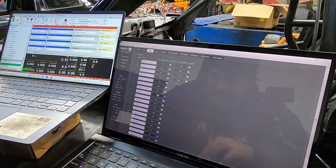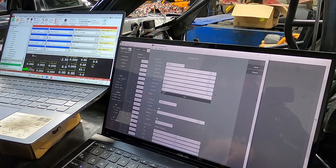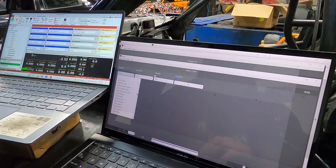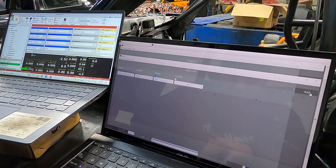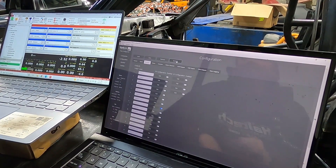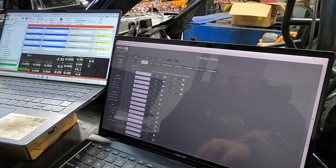Alright, so now that we've got the crank sensor in, let's program that sucker. Got the three little dots. Input 4. Status. So this equals true. Save. Send.